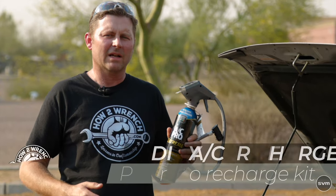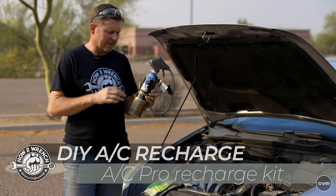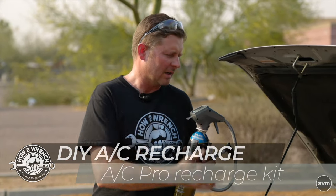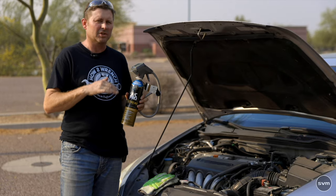Hey friends, it's Shane from HowToWrench.com. In today's video we're going to show you how you can recharge your AC unit yourself — a do-it-yourself method with the AC Pro recharge kit. This is going to be extremely useful if your car's AC system is not putting out cold air, and you're looking for the ability to refill it yourself without needing expensive tools or technician training.